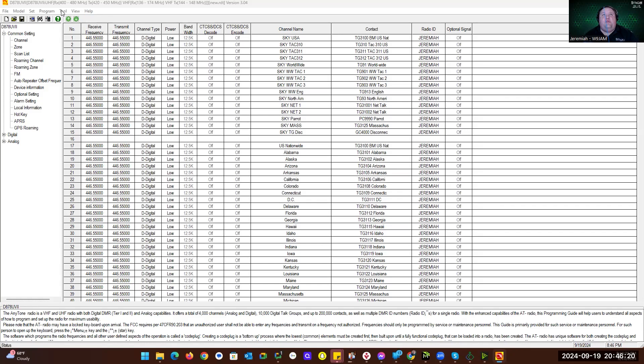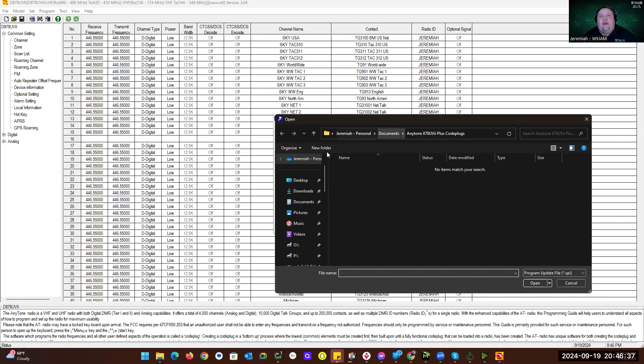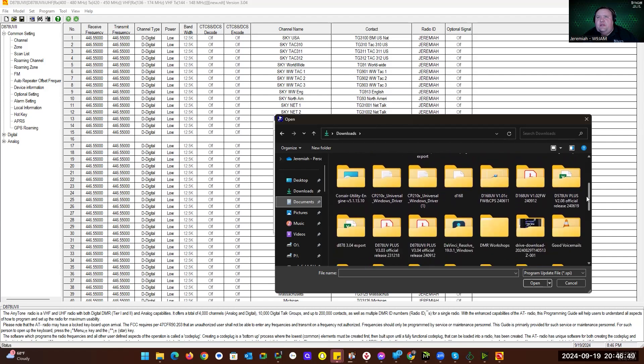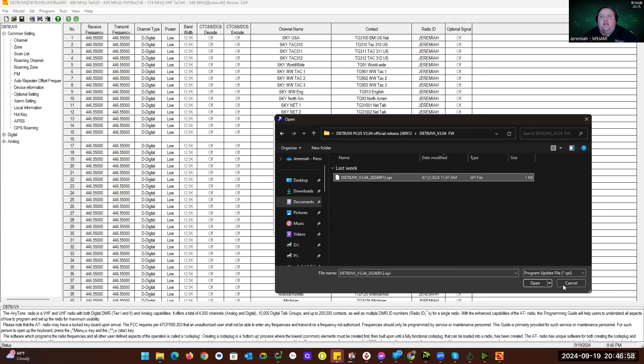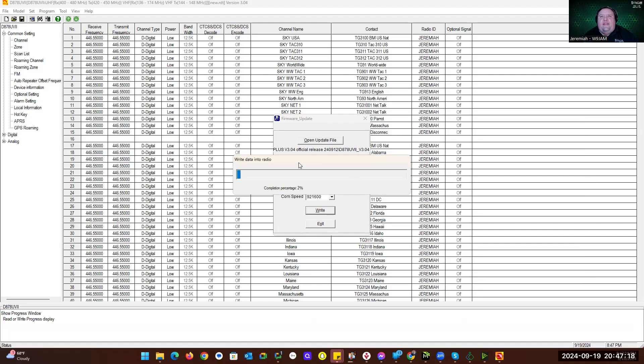Now I can go to the software: Tool > Firmware > Updates and Icons. Make sure COM3 is selected for my radio — double-check you're on the right COM port for yours. Click Open Update File, go to Downloads, and find the D304 folder. The folder ending in FW is firmware. Click there, click on the SPI file, and click Open. It'll say file open succeeded. Now click Write > Write to Radio > Continue > OK. This is going to write the firmware to the radio.